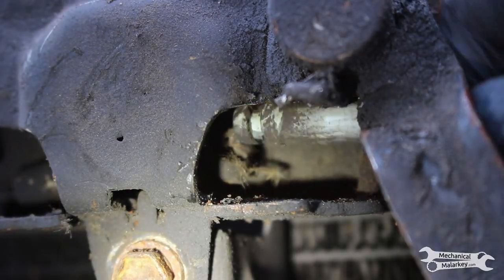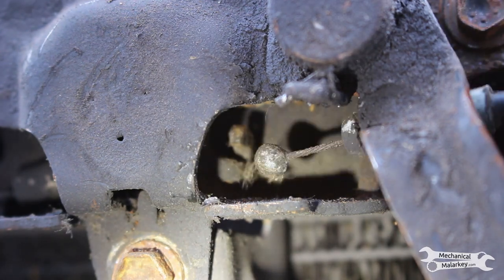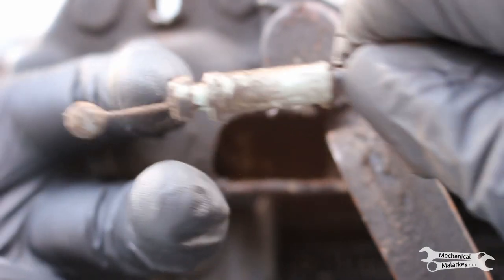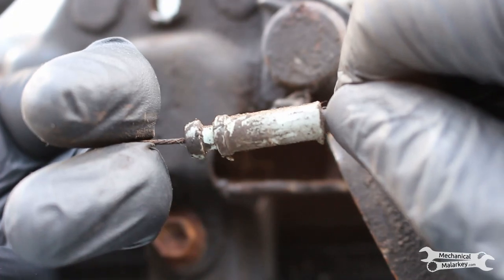Now with the cable loose, we can unhook it from around the hook on the mount there. Basically the way the cable is attached to the latch is it hooks in like that inside there, so you just slide it out the slot.